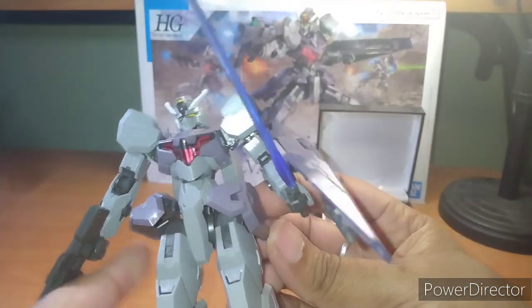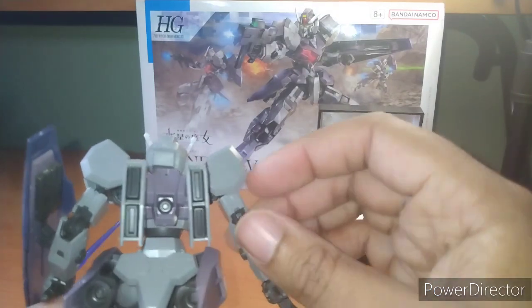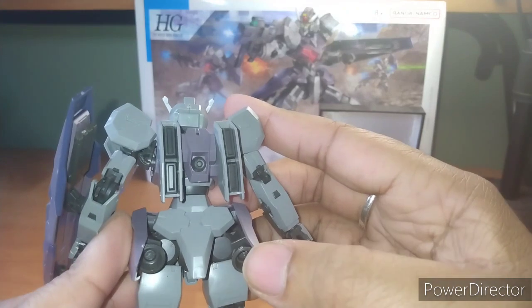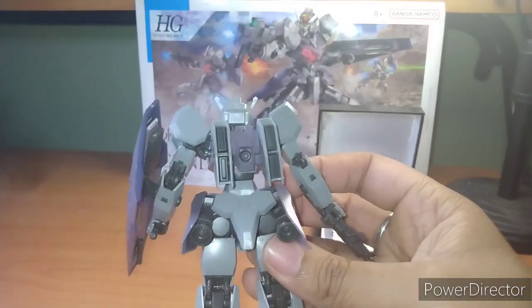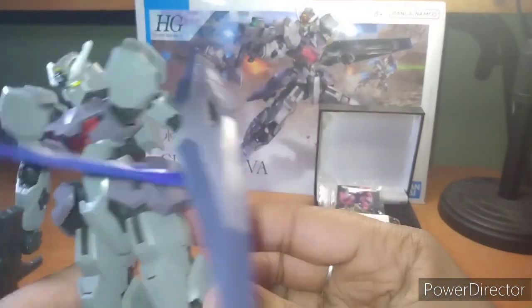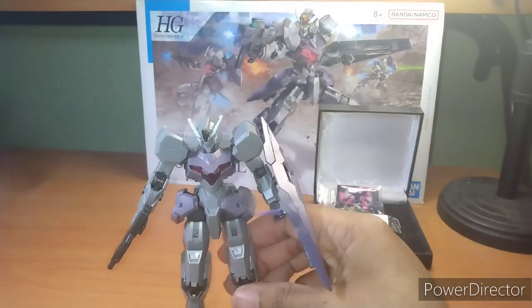The side skirt goes up and down. The backpack can move up and down — not too fancy. I do feel like having the verniers this close to the back of the legs is kind of a dangerous idea, because if someone shoots these, you're going to go either flying, spiraling out of control, or you're not going to have a lot of thrust forward other than the backpack. But I'm not an engineer, so what can I tell you?